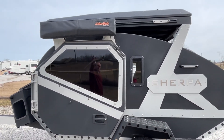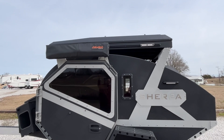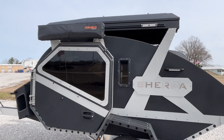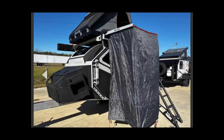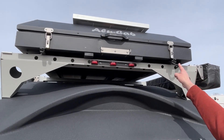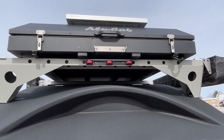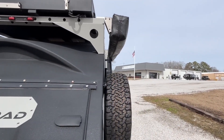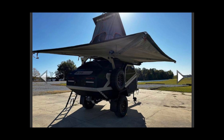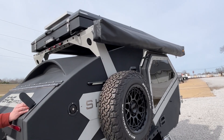We'll insert some photos here because we're not going to unfold this since we're not actual employees. This smaller unit right here is going to be your shower cube. Here at the top, you are going to have a tent area — undo these latches and it will pop up. It also will have an awning, a wrap-around awning, which is pretty cool. We will definitely get those photos in there so you can see them.